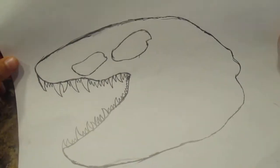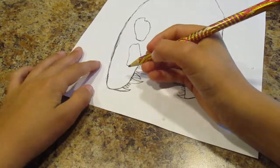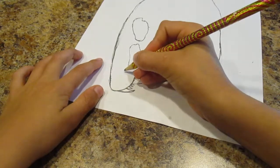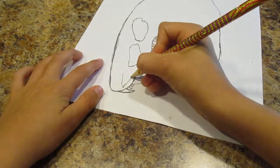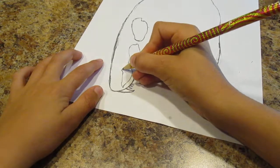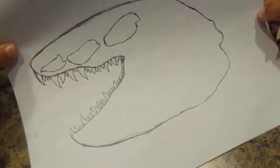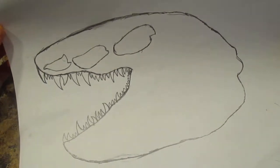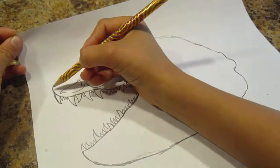So then make it like that, and then the last one — I guess the second last one — you'll just make the small one. And then you just want to make it look like that so it'll look more realistic. And then you just want to draw the nose right here.